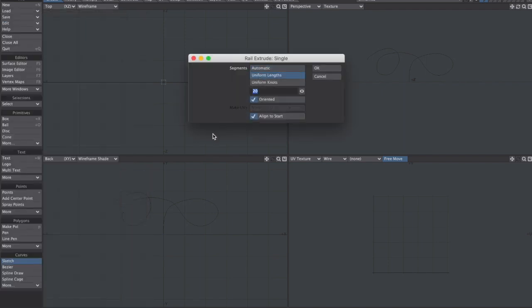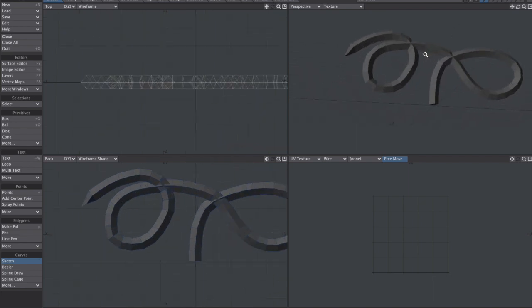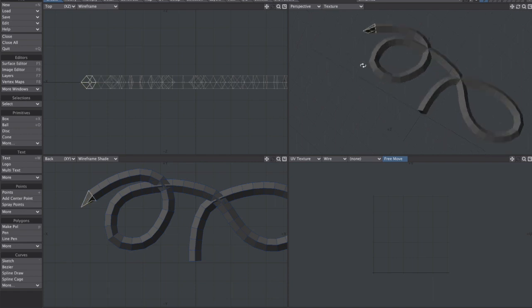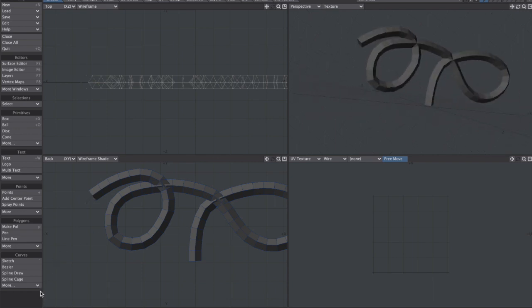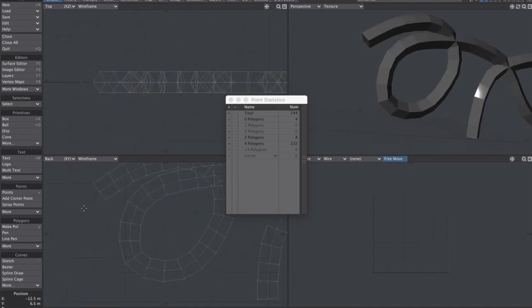I want uniform lengths. I want to go ahead and give it 60, I think. That seems pretty good. For some reason I don't like what the rail extrude did on this last polygon - it dumped at an odd angle. So I'm just going to get rid of that one. The rest of this looks pretty good. Because I deleted that, I have two or four points just floating there in space. I'll get rid of those.